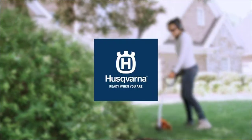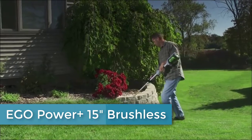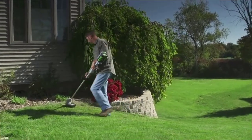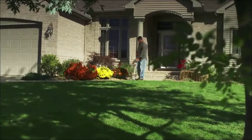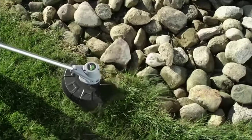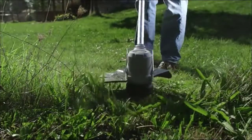The EGO 56-volt Power Plus string trimmer was designed to tame even the most aggressive brush. It's equipped with a pro-level 12-inch dual line, and the aluminum straight shaft gives you all the reach you need. A bump-and-feed line quickly extends to clean up edges and cut through weeds.